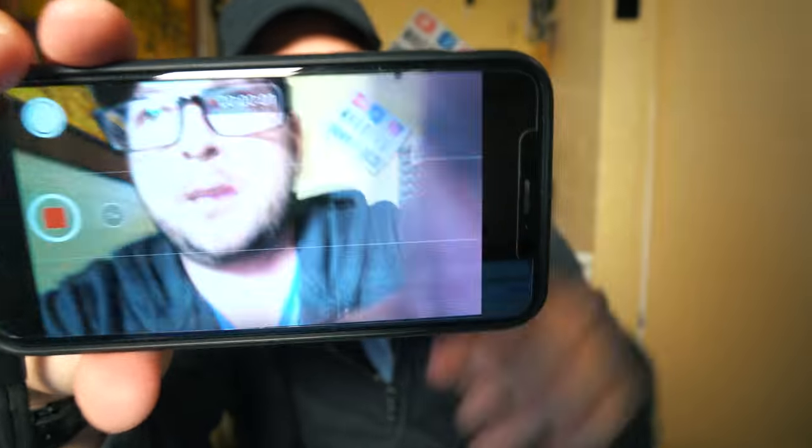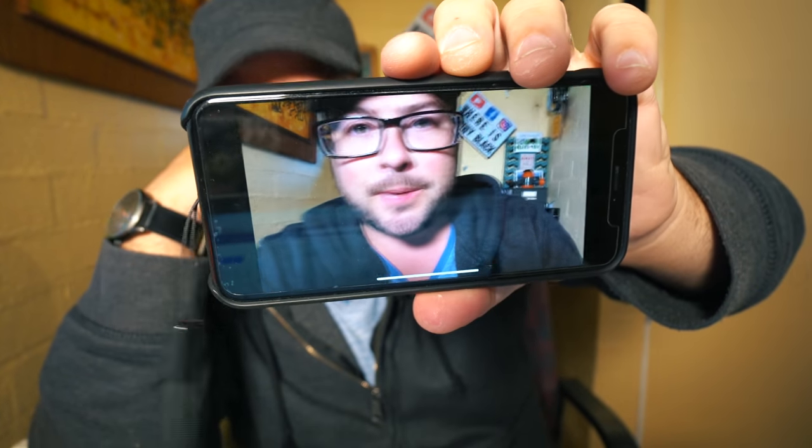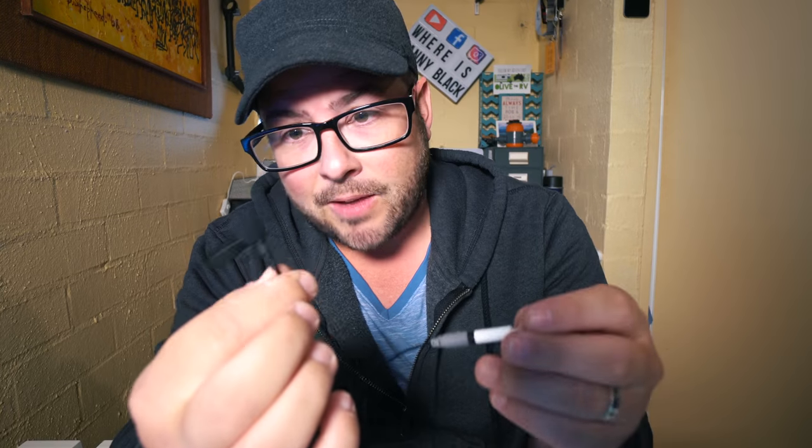Then I thought, let me just try it without the adapter. I plugged it in and it works. I honestly think that was the latest update Apple made on their phones because it didn't used to work before. So if I hit record — it's recording my audio. I love this thing. The Rode Smartlav Plus sounds fantastic.